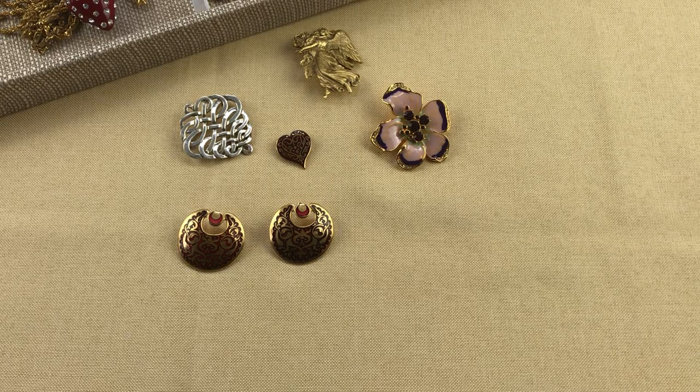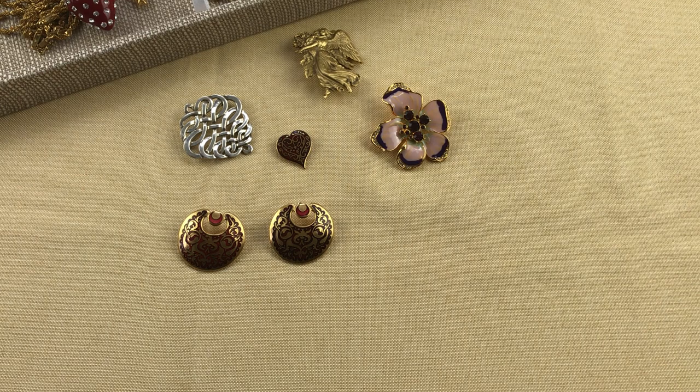Hello, welcome to the Treasure Box. For anyone new visiting, my name is Wendy. I sell vintage and contemporary jewelry and accessories. I know it has been a while since my last video — I think over two months. Both the holidays and a major house repair have had my attention. But I'm back and I have a table full of jewelry and accessories, so there'll be lots of videos coming up. We'll go ahead and get started.